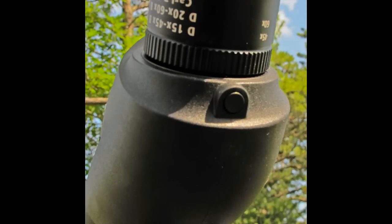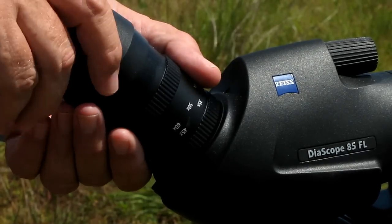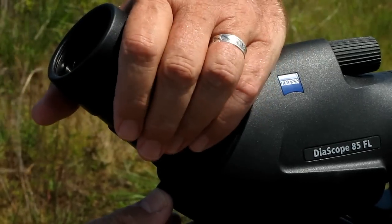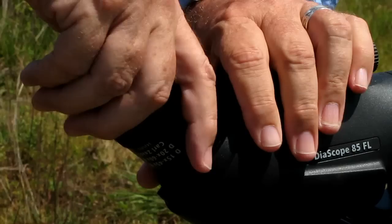And then there's our locking eyepieces. See the button there? With the eyepiece mounted in the field, it can't come off — it's locked in. In order to remove it, you have to press the button, then twist the eye cup, and then lift it out.